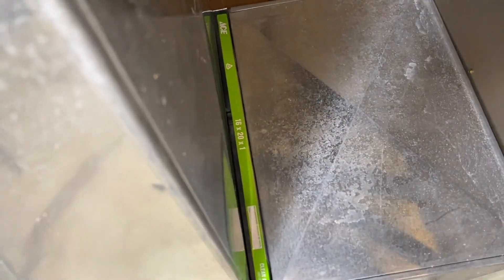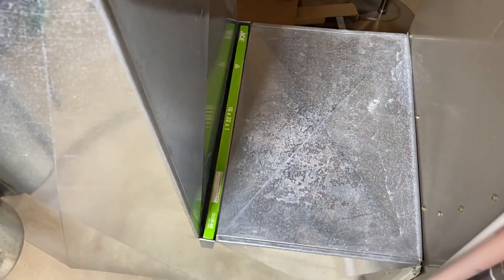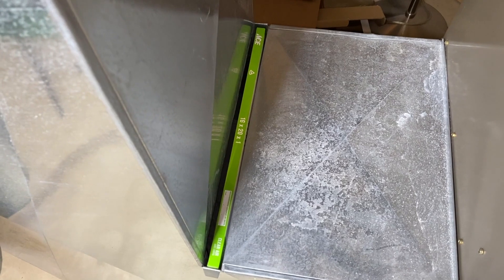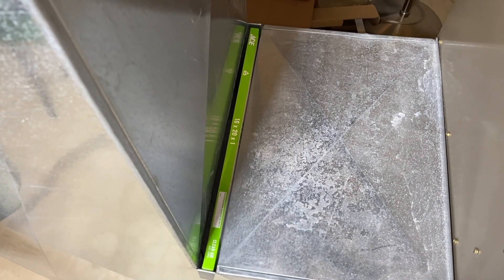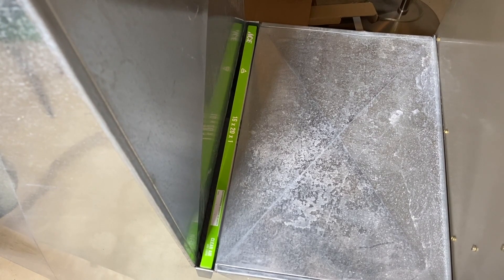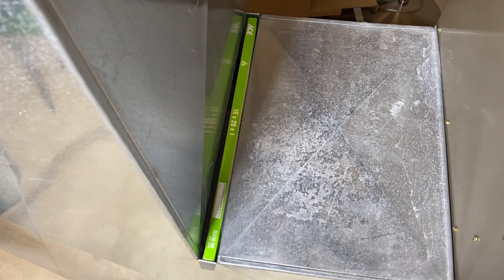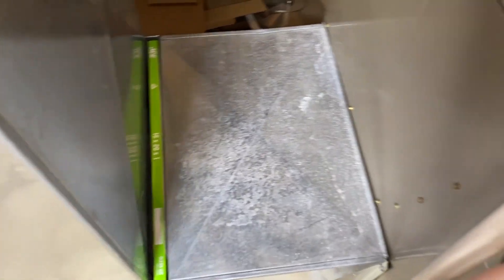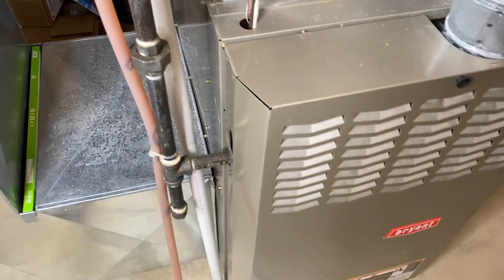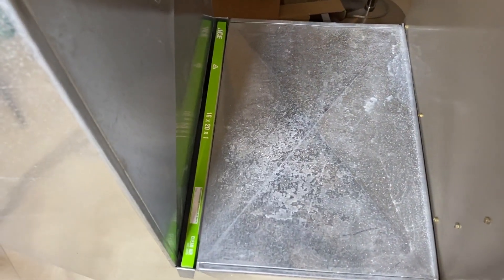As you can see here, there is the size 16 by 20 by 1. Make sure you install the exact replacement size filter into your furnace to alleviate any future issues. That's common cause number one — a dirty filter that needs to be replaced. A dirty filter will decrease the amount of airflow or ventilation through that filter and into the system. The limit switch or sensor will pick up on that lack of ventilation or airflow and it will shut the system down.